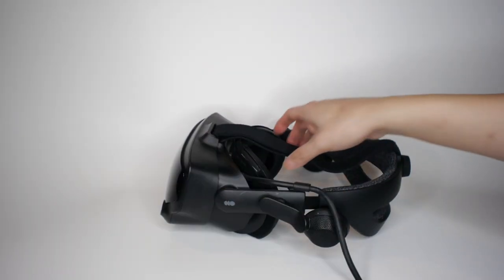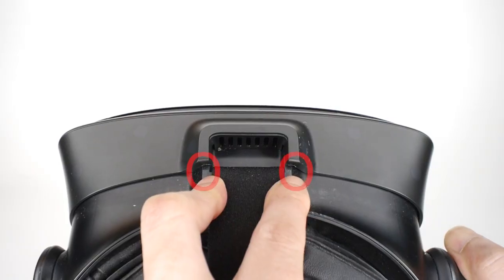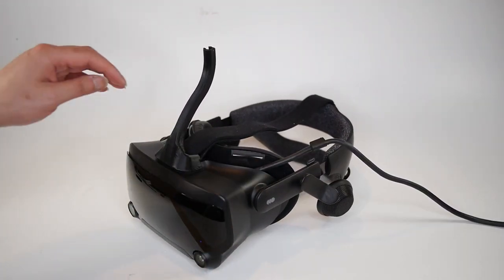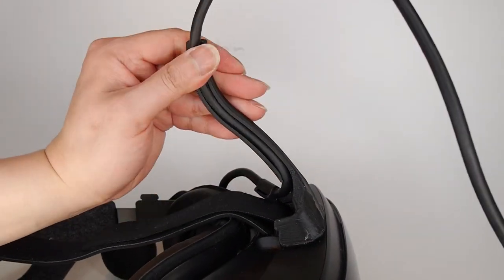Unclip the cable from the headset. The two teeth on the horn must be pushed under the housing here for a secure fit. Peel and attach the horn with the teeth going in first, then route the cable into the horn groove.